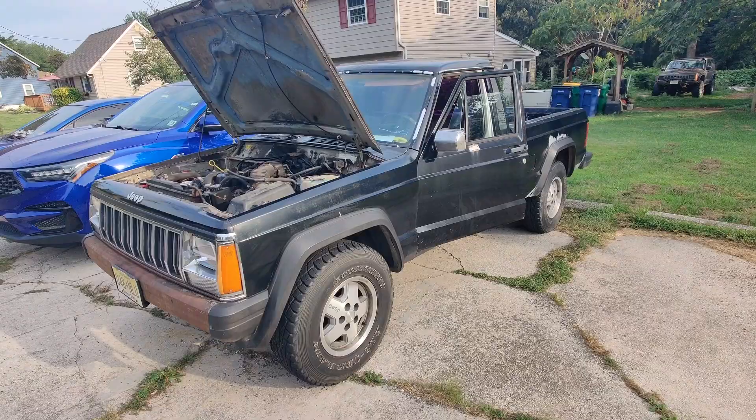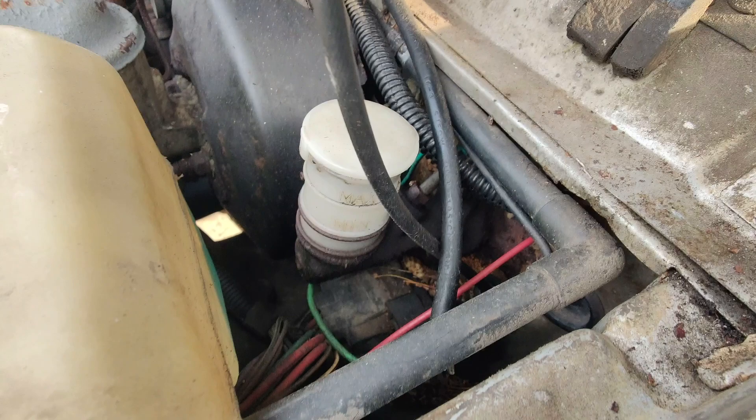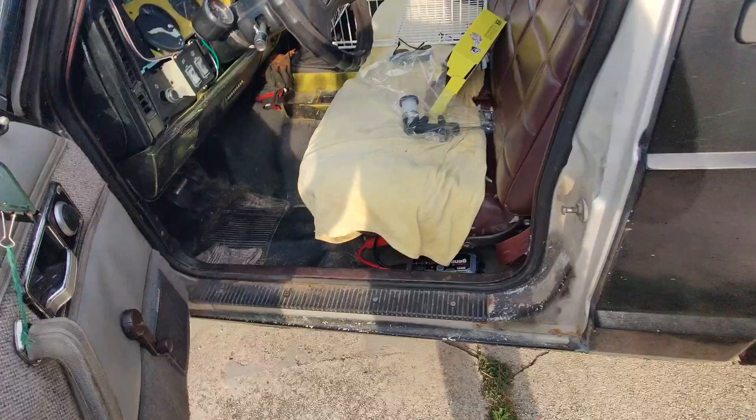Today we've got a 1988 Jeep Comanche 2.5 liter 4-speed. This has the wonderful AX4 and today's problem is a clutch master cylinder leak. How do I know? Because my clutch foot is usually wet with clutch fluid. I don't think that's supposed to happen.